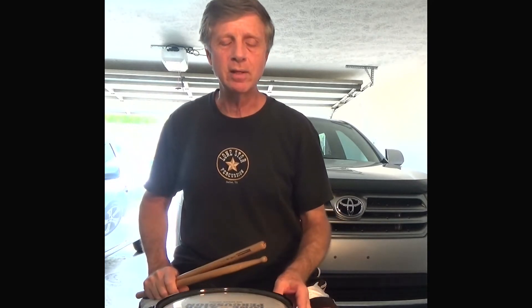Let me play it one time without the music up at 120. Here we go.